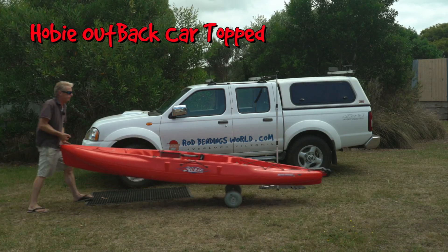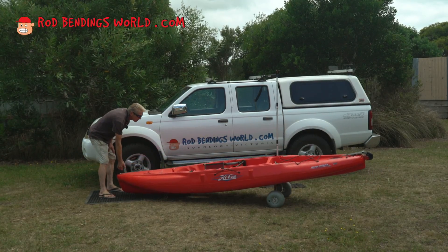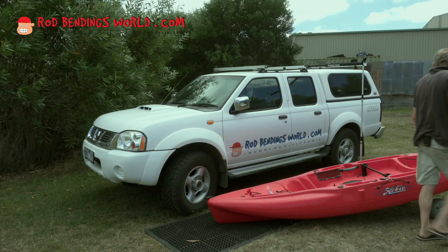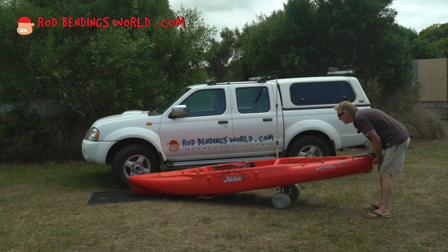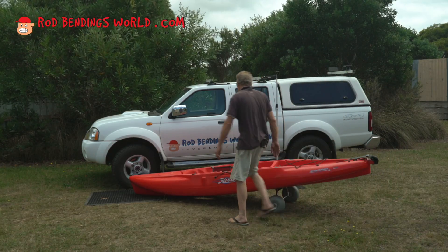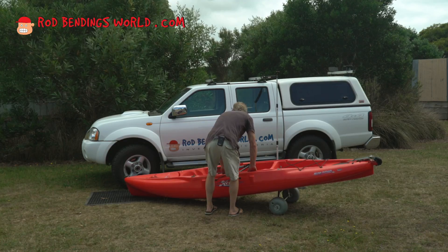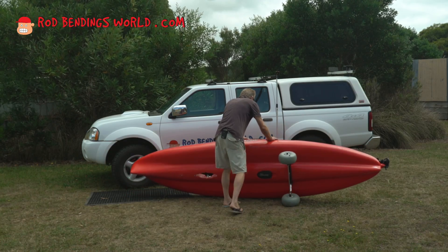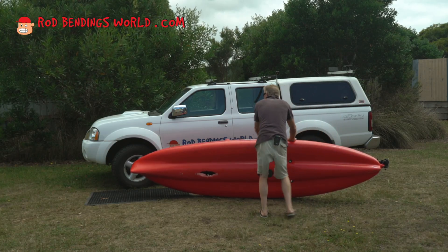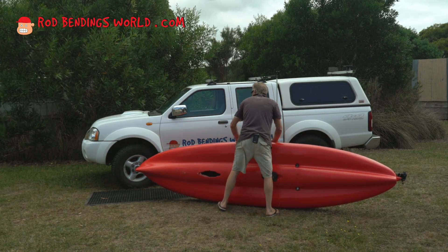The Hobie Outback, just over 37 kilos in weight. It's not a lot less than the Tandems in some cases, and it's the width of the Hobie Outback that just makes sure you position your kayak in a good position. After doing it two or three times you'll have worked out the perfect position.